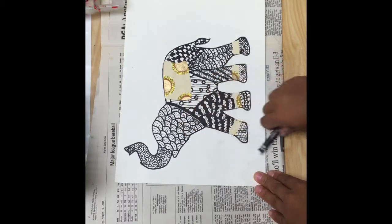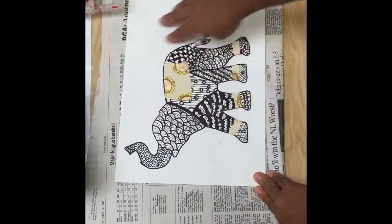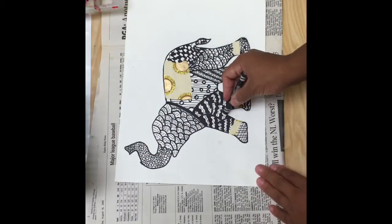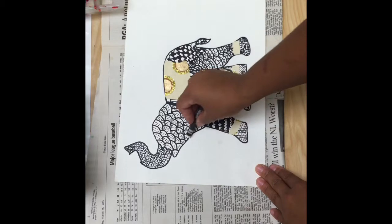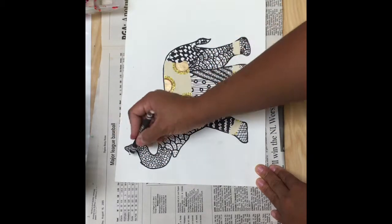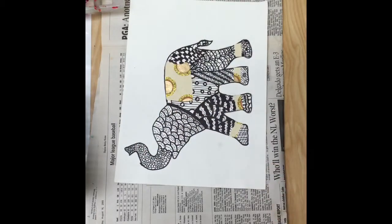This is going to be our invisible barrier so we don't get color inside of our elephant. We're only coloring around the elephant. I'm going to outline around my elephant with white — right against my black line, not on top of the black line, right against it. I'm going to fast forward so we can speed it up.